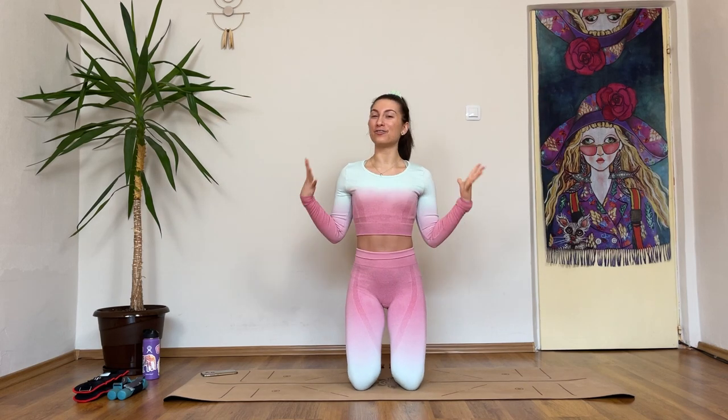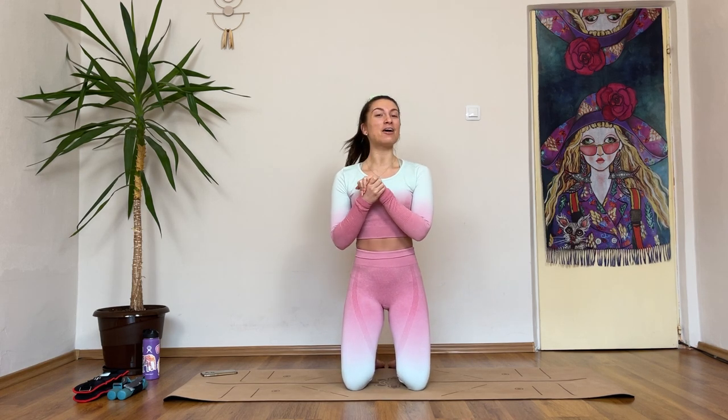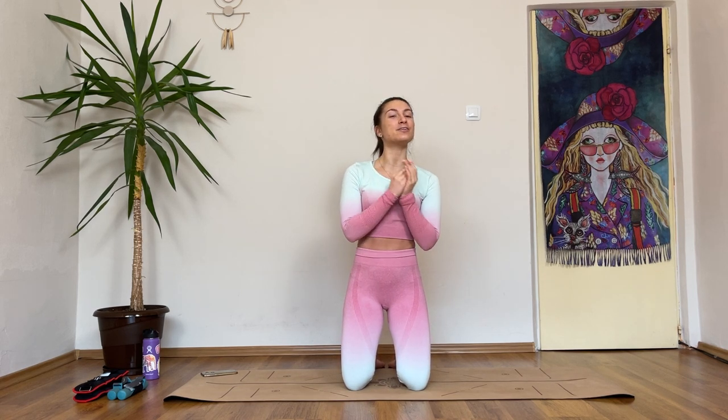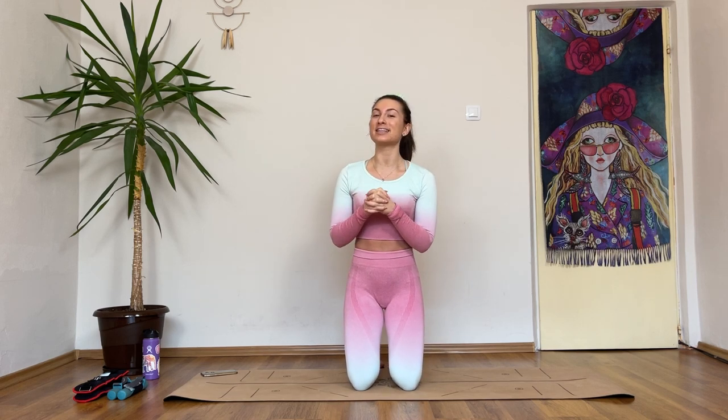Hey girls! Today we're doing a 40-minute long QR Pilates session. It's a bit longer than usual, that means I'm going to work on you even harder. Our format is going to be, as always, 45 seconds on with a 15 seconds break in between. In some of those breaks, I'm going to tell you to hold the previous exercise, which will make our workout even harder.